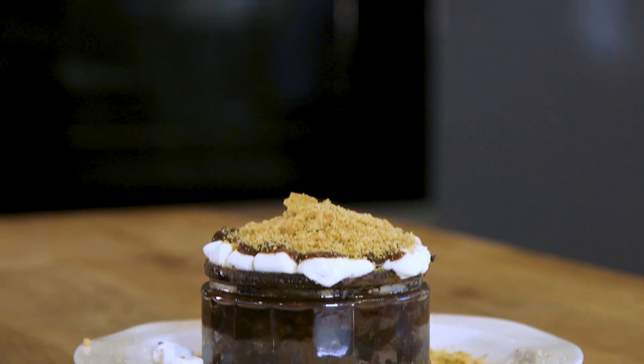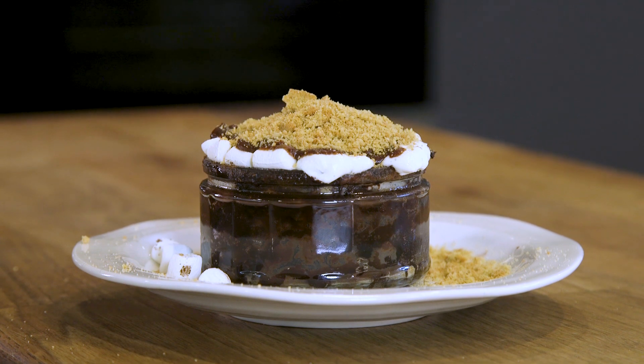This recipe is inspired by our friends across the pond, because who doesn't want melted marshmallows and melted chocolate for dessert? Bring the campfire to your kitchen after dinner with this s'mores melted lava cake in just 10 minutes using your microwave.